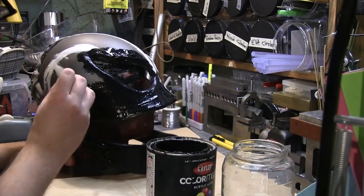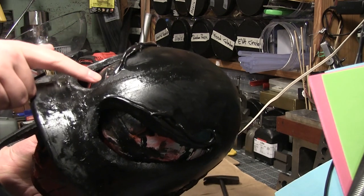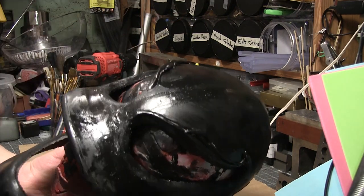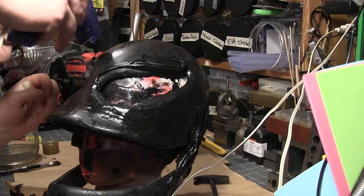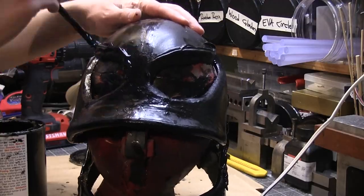Next, I gave it a base coat of gloss black. I'll let this dry overnight. I added some asymmetry because he's a goo monster, but it kind of looks like he's given a Spock eyebrow. So I'm going to even that out a bit with hot glue because it dries so much faster, and then do two more layers so that I can get the rough patches to match the smooth ones in terms of glossiness.